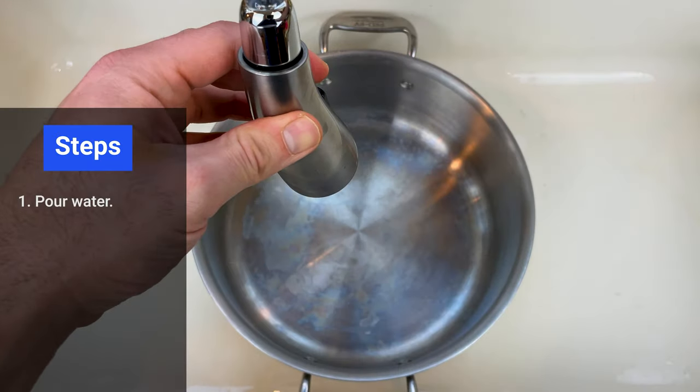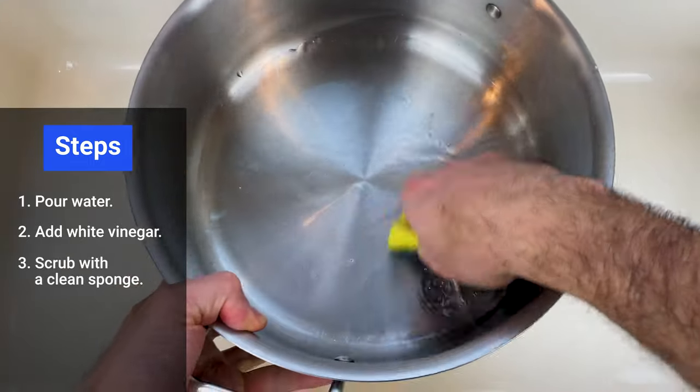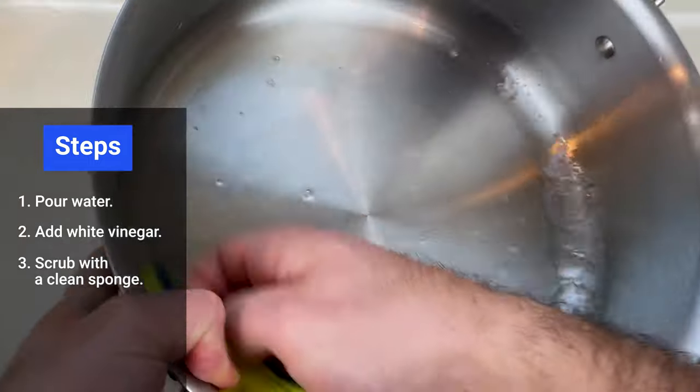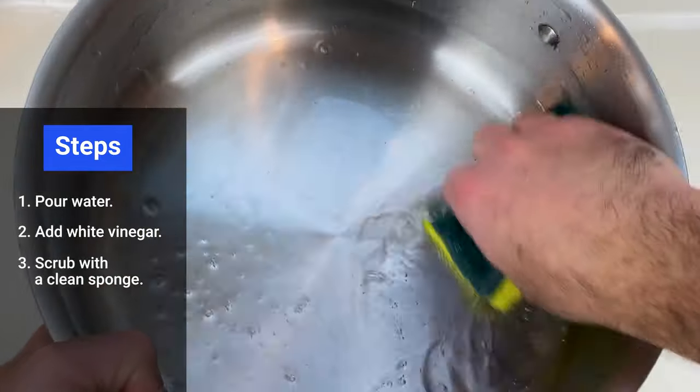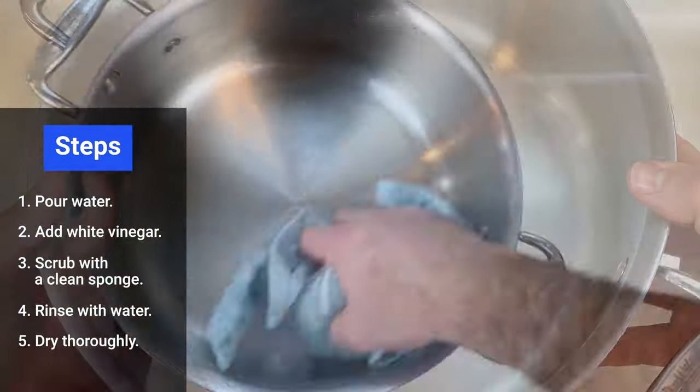All you do is pour a little bit of water into the pan, then a little bit of white vinegar, grab a clean sponge, and gently scrub the pan. Make sure to rub the diluted vinegar into the stains. Give the pan a quick rinse, then dry thoroughly, and the stains are gone.